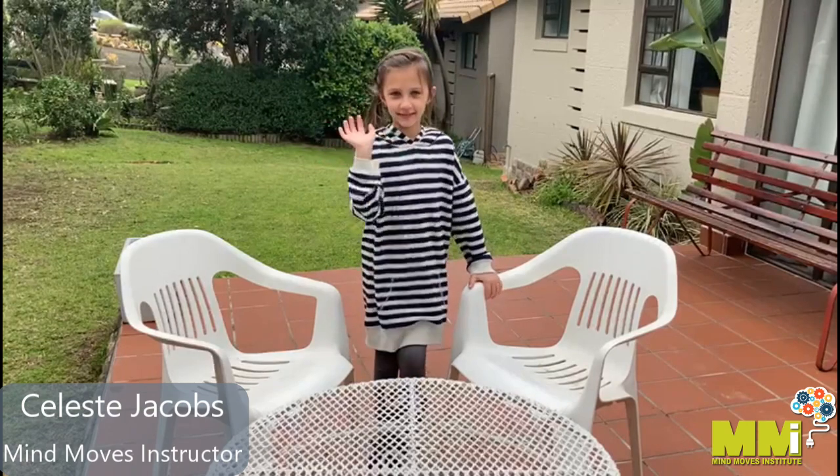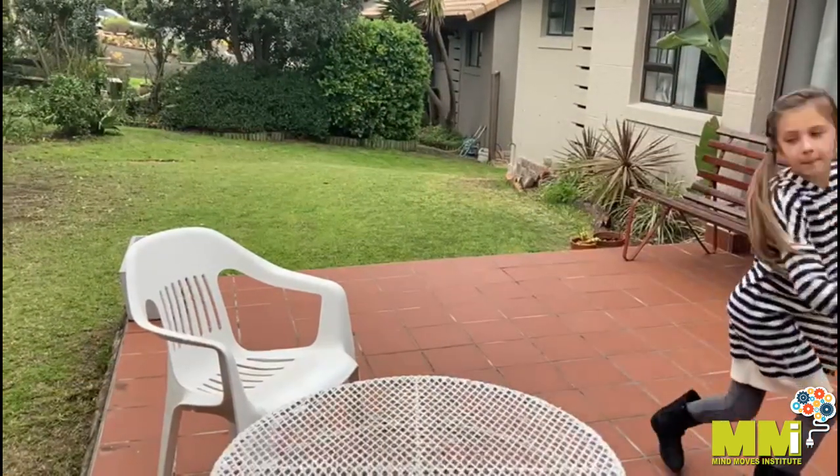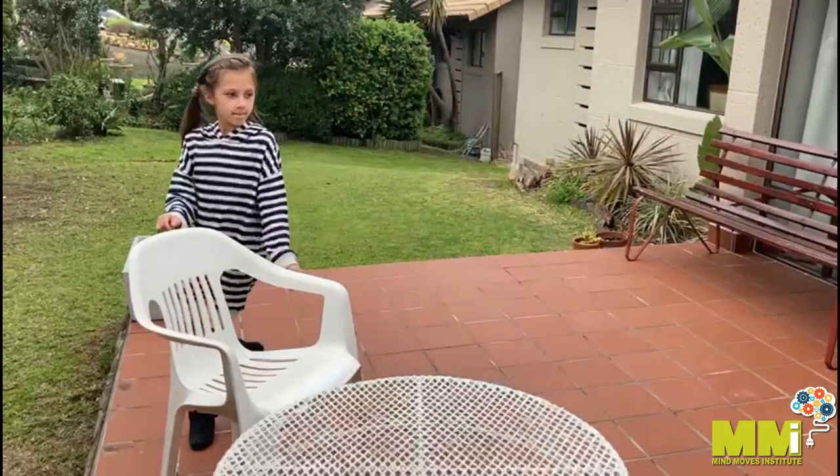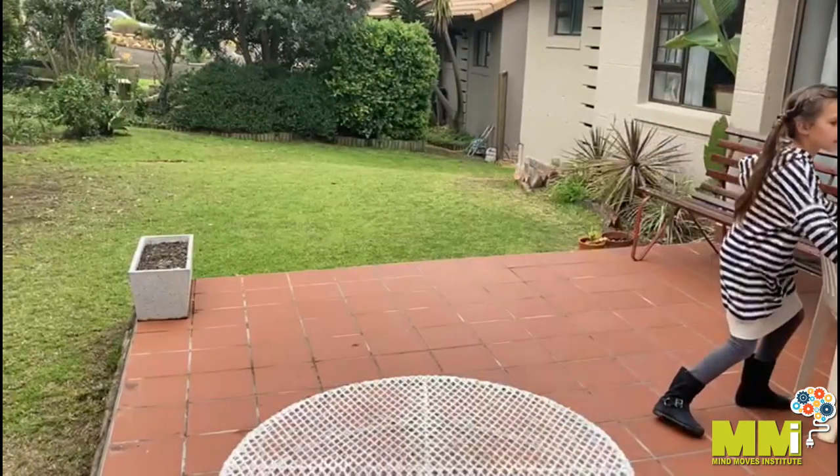Today we are doing heavy work outside. We want to clean this area and therefore Leah will pick up the chairs and move them away. This will give proprioceptive input for those children who crave movement.